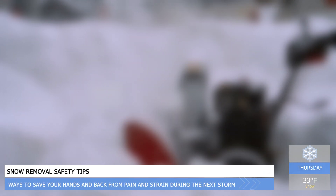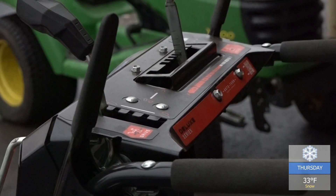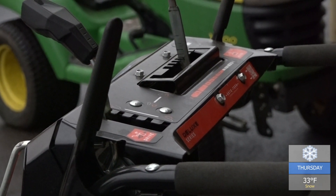Snowblowers make winter less taxing on the body, but that doesn't mean they're a safer option. Some of those injuries can be as severe as fractures or even amputations. The engine and muffler can become extremely hot, creating the risk for burns.